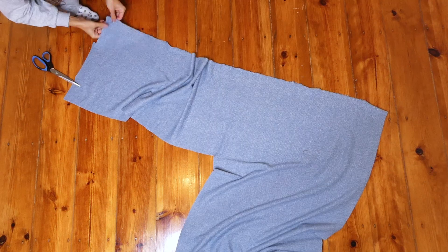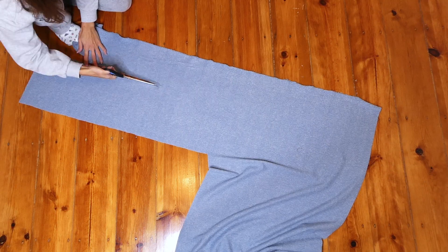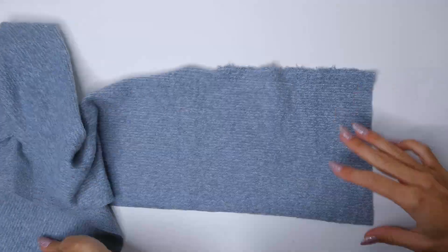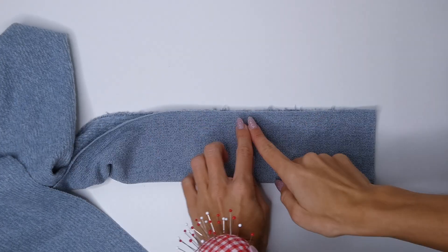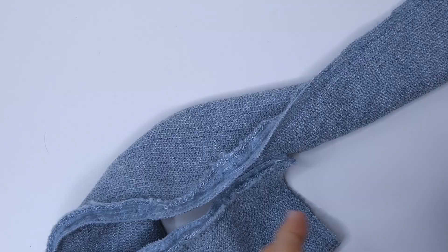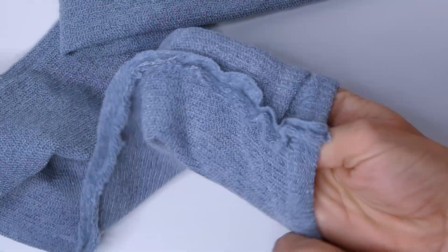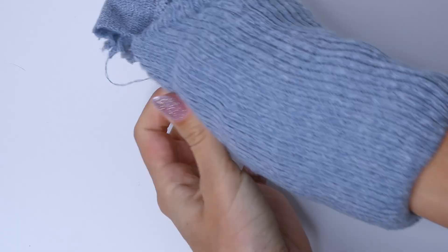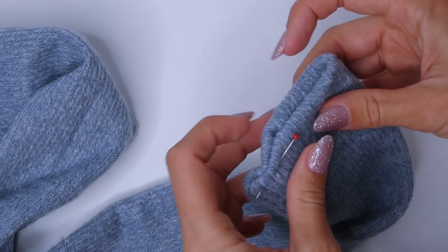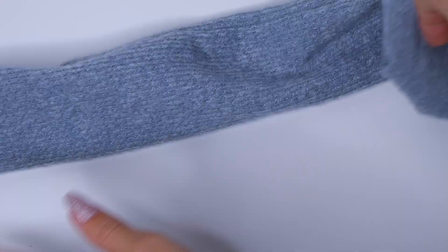The final optional step is to sew the matching scarf. I'm just going to cut a strip of fabric, fold that piece of fabric in half, and sew right sides together. Then flip that tube that we just created right side out, and hem both ends by tucking in the raw edges and sewing with a straight stitch.